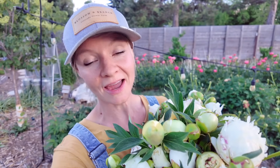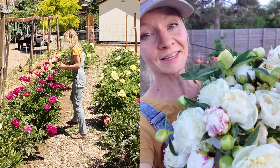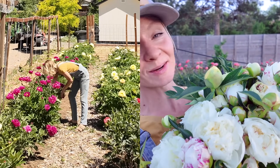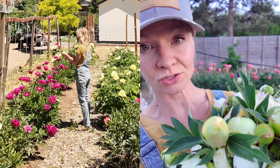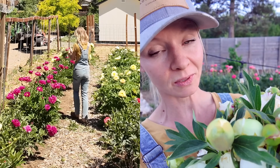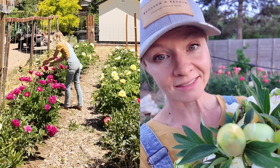One of my greatest pleasures as a flower farmer is peony harvest time — it's that time! Today I'm going to be taking you along to do some peony harvesting. I'm going to give you some tips and tricks from a flower farmer on how to grow peonies, how to cut peonies, and how to extend your peony season by two months.